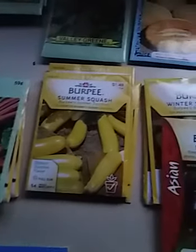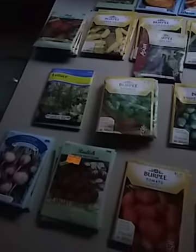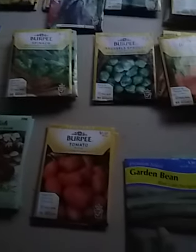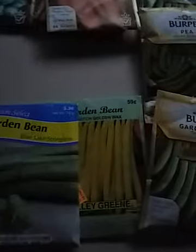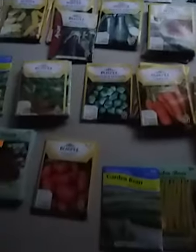I took all the seeds and laid them out on the table so I could see what they are. All of these squashes and melons take kind of a lot of space to grow, so I don't know how much of those I'm gonna plant. I made a trellis, so all the beans and viney plants are right here, and there's the tomatoes.